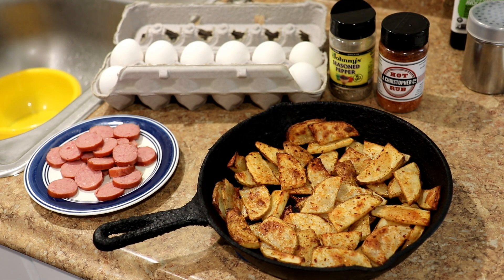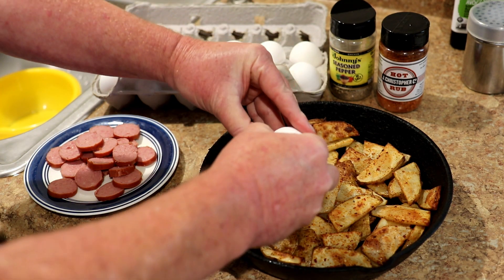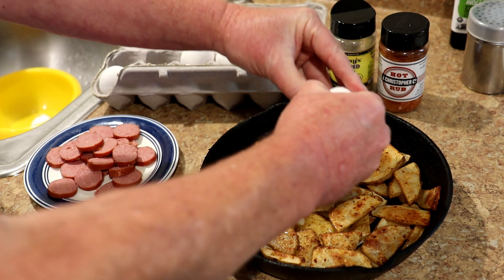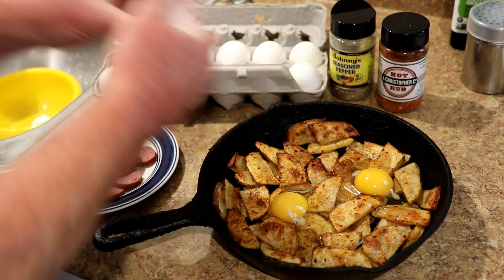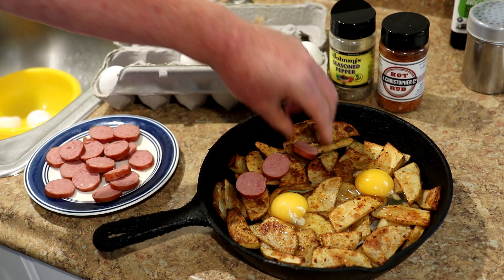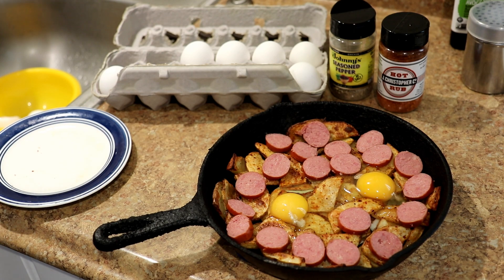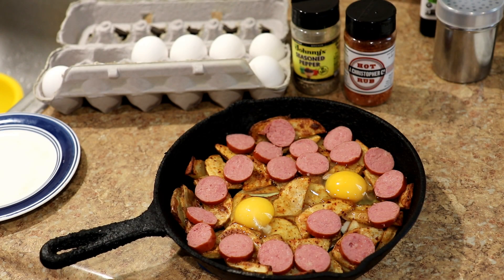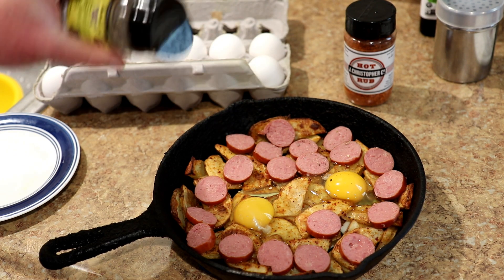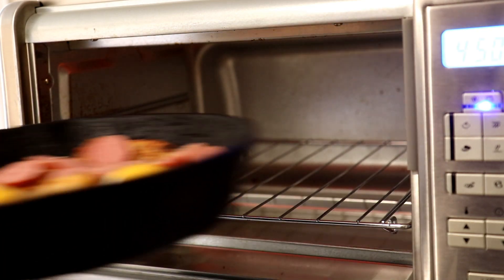My potatoes were in the oven for half an hour and they look good. Now let's crack a couple of eggs on top — one, two — and I'll put the sausage on top as well. That looks pretty good. I'm going to sprinkle on just a little bit of Johnny's seasoned pepper on top before getting it back in the oven.